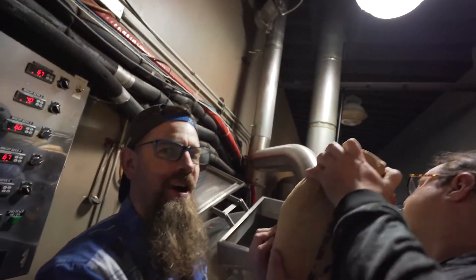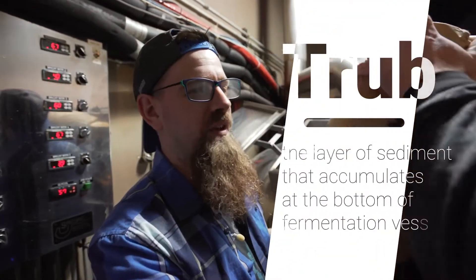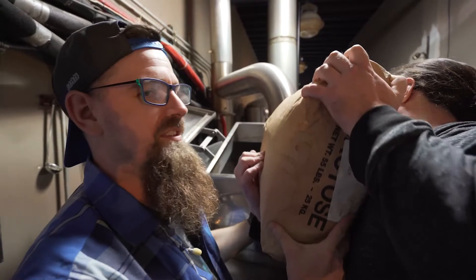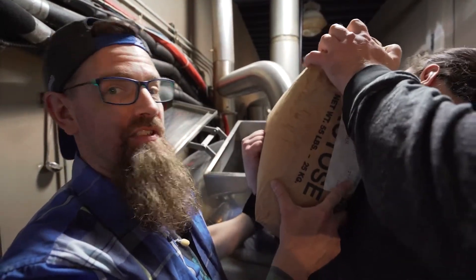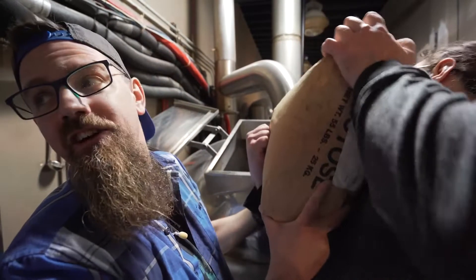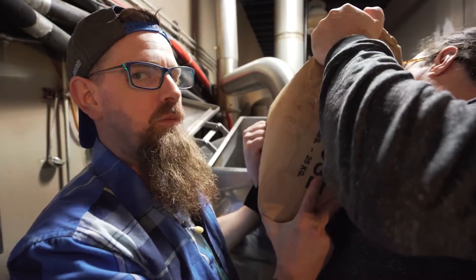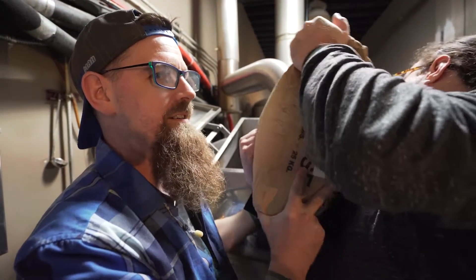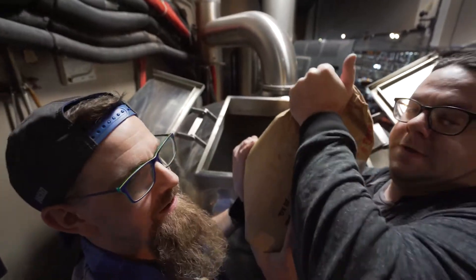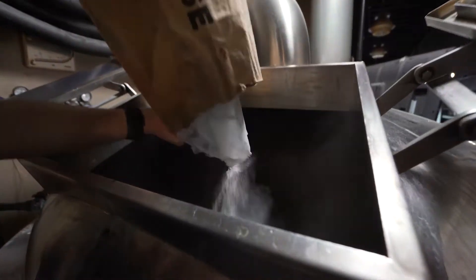We're currently in the whirlpool process, where we're spinning the wort in a circle to collect all of the particulate or trub — the leftover hot material, any protein we've built up — spinning it to collect in a cone in the center of the vessel. While we're spinning, we're adding lactose to this brew because it's a milk stout. Lactose is a milk sugar and a pentasugar, which means it's unfermentable by yeast. The yeast will eat all the other sugar and make alcohol, but this sugar will remain to add residual sweetness and body to our beer.